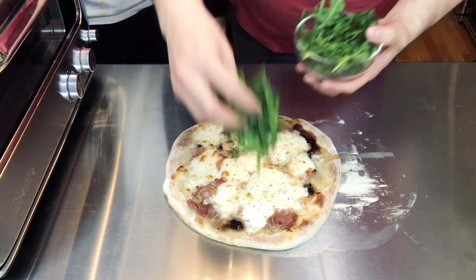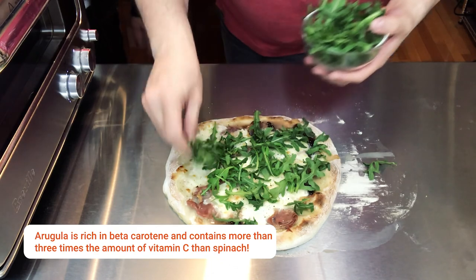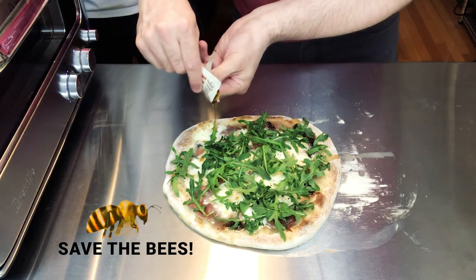We're going to put some fresh arugula - this is actually baby arugula - this is more for color and crunch than nutritional value. It gives it almost like a mustard green kind of flavor. We're putting some Mike's Hot Honey - if you haven't had hot honey, it's really delicious, it's basically spicy honey - so I'm gonna drizzle some of that on.